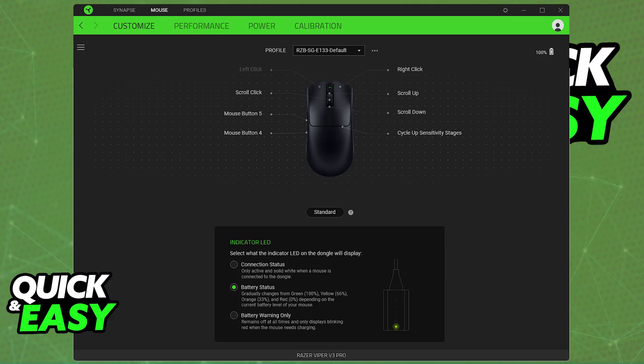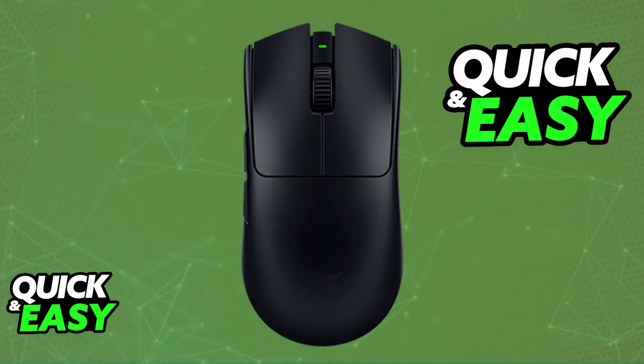If you are on a PC, it is highly recommended to download the Razer Synapse software, where you will be able to customize a lot of settings for your mouse. However, this is optional — as mentioned, the mouse is going to be completely usable right away. It is plug and play; you will be able to use it wirelessly as long as it has sufficient battery.